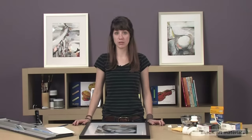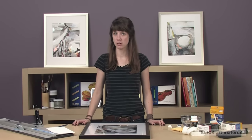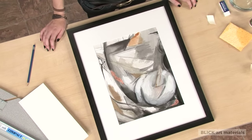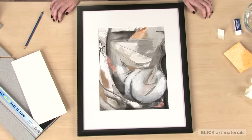Matte board not only gives your work visual space, but it also keeps glass from touching the surface of your art. This is really important. Regardless of whether you're framing a photo, a poster, or an original work, always make sure the glass is away from the surface.